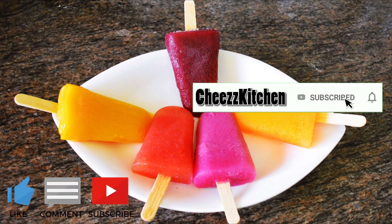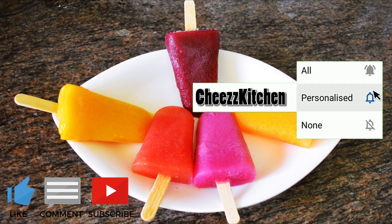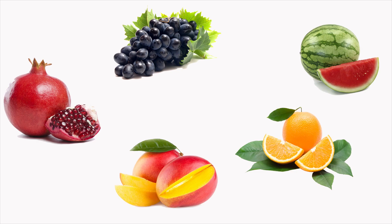Subscribe and like this video, and please share this video. Let's go to the video. I'm going to make an ice cream for this video, and you can also make an ice cream.